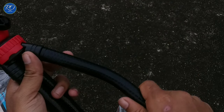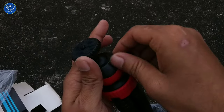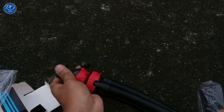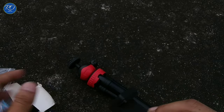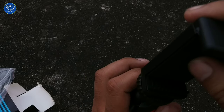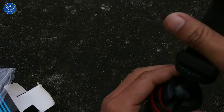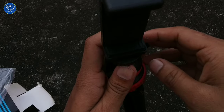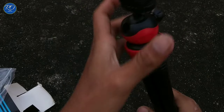Let's take this gorilla pod tripod out for day-to-day use. The ball head on top is made of metal. Here is the mobile holder — you can attach it, but you don't have to attach the mobile holder directly; you can take a mount for this. As you can see, the ball head can be rotated.